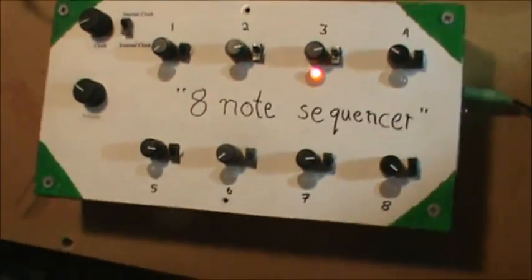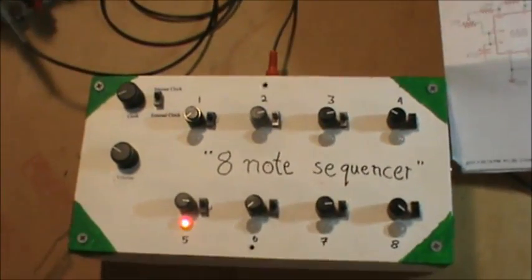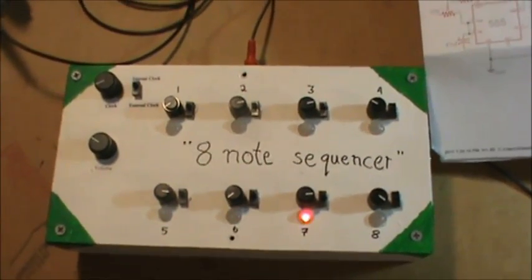There's an Instructable if you look in the description of the video below. You'll be able to see a more or less step-by-step procedure on how to make one of these sequencers. I encourage you to check it out, and comment and subscribe as always. Thanks for watching.